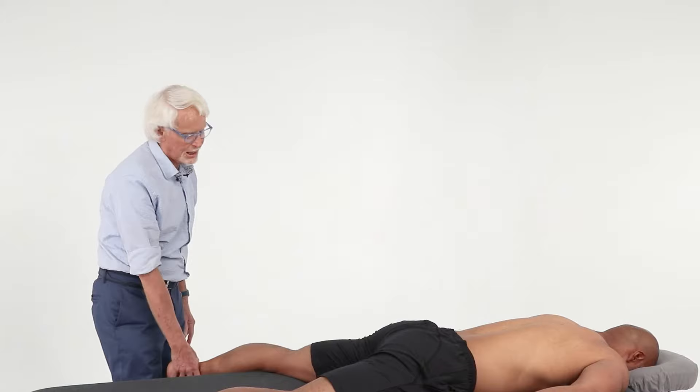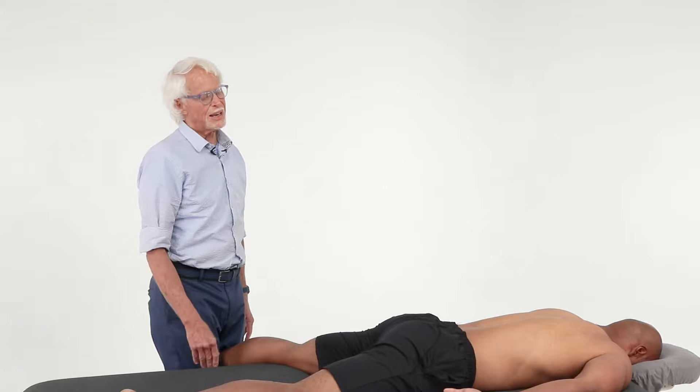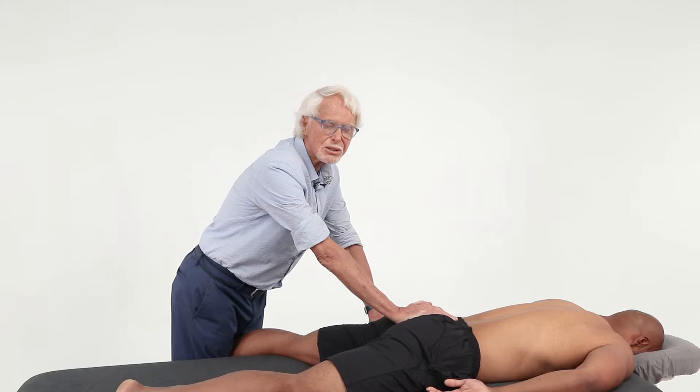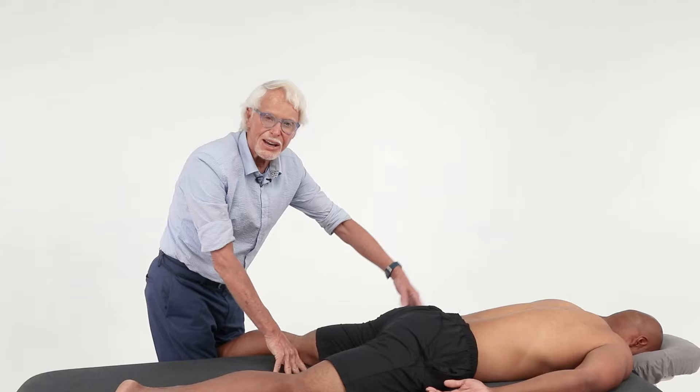I'm going to take Aaron's leg off the table and put his ankle between my thighs so that I have this force going through here to decompress. Next I'm going to take my dominant hand and lean on the bottom part of the sacrum — which would be near the coccyx. You're not going to hurt the coccyx with this broad palm, so don't worry about it. We're trying to get this sacral base to flip up.